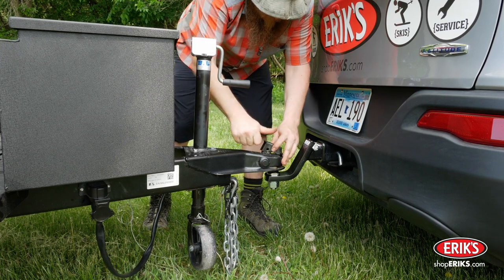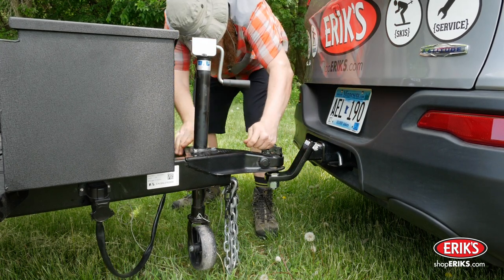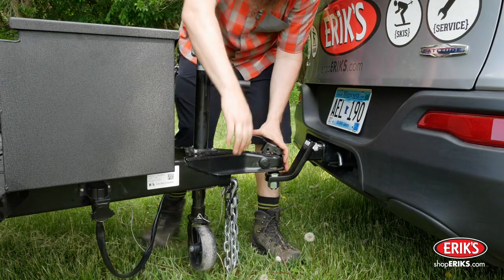Close the coupler clamp to secure the ball in the coupler. Check to ensure that the coupler is fully seated underneath the hitch ball.